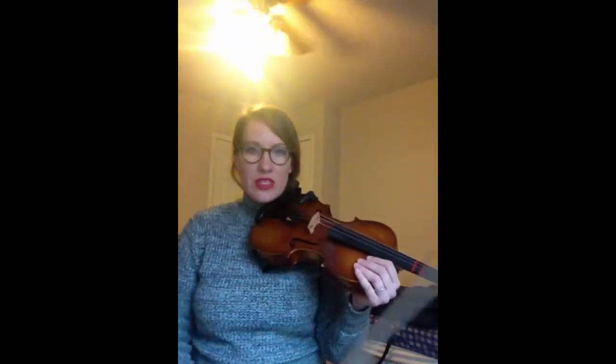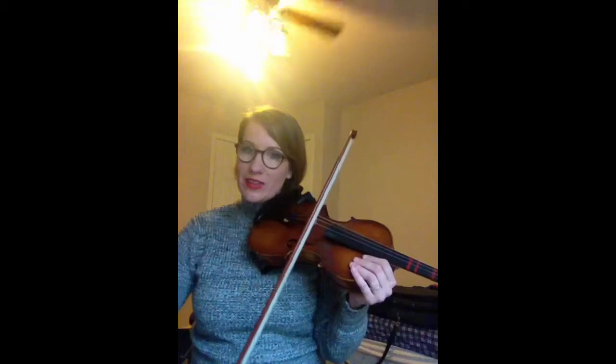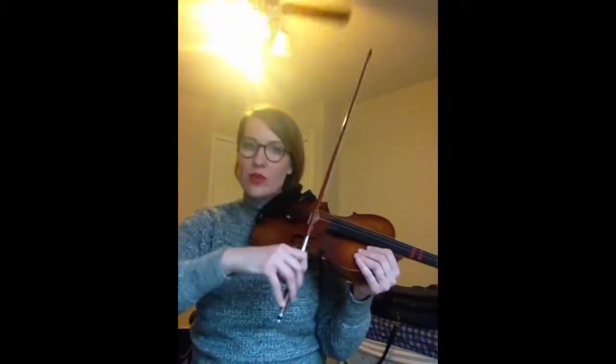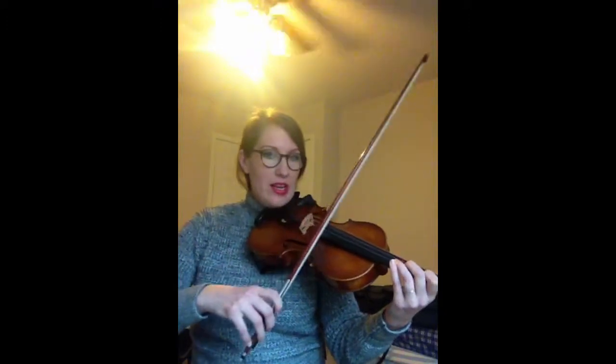So every time you see a note in your music or a finger number, you're going to go long, short, short, and then the next one back the other way, long, short, short. So it sounds like this. Ready, play.